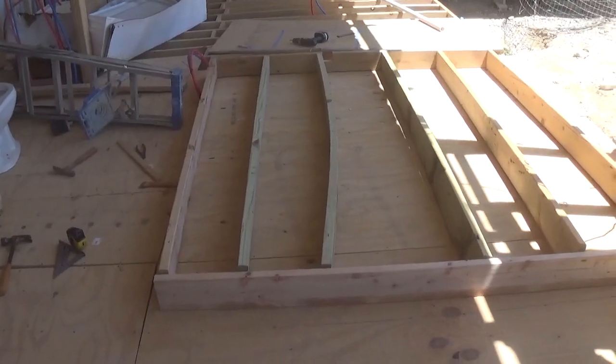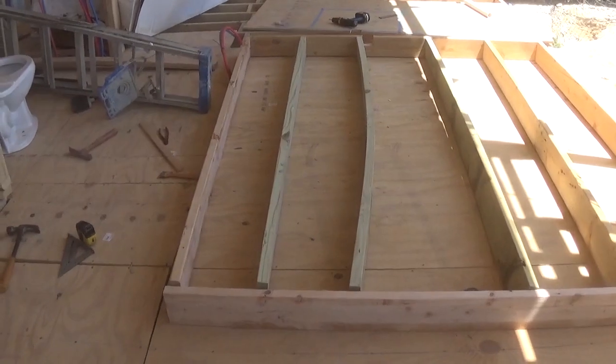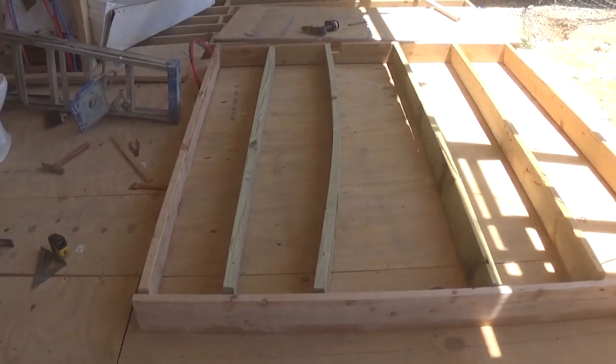We were expecting wind today and it's come. I'm sure you can hear it over me. That's why I'm behind the camera — that and it's easier for me to show you the wall this way.